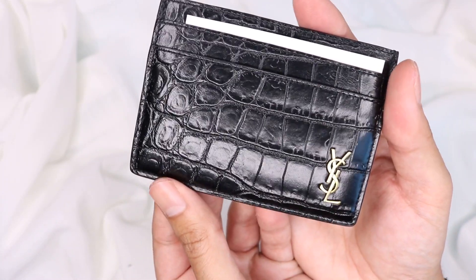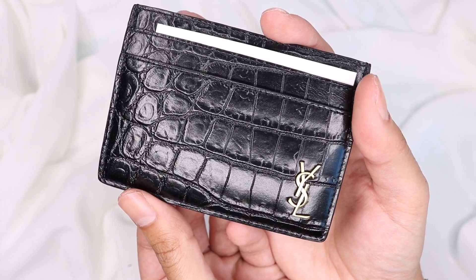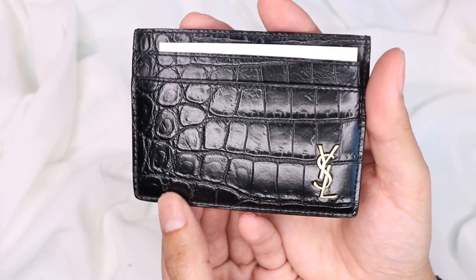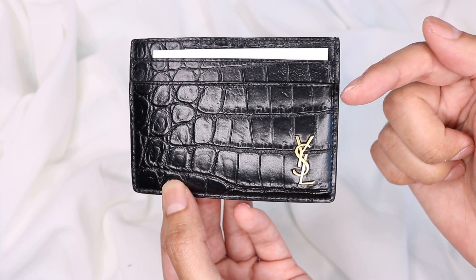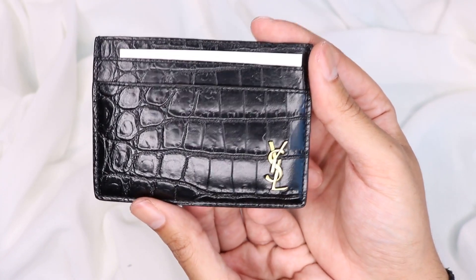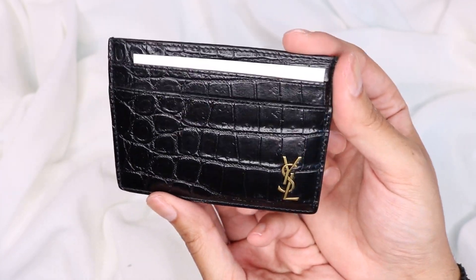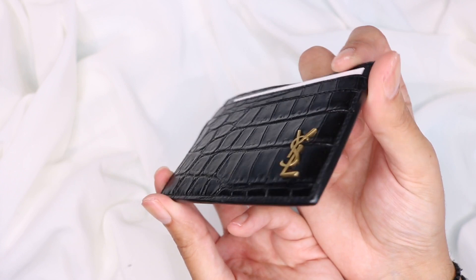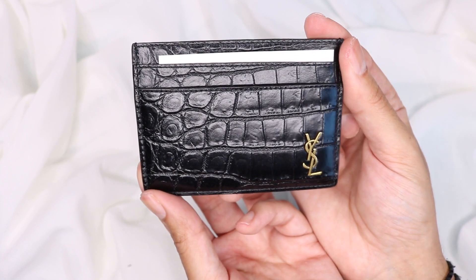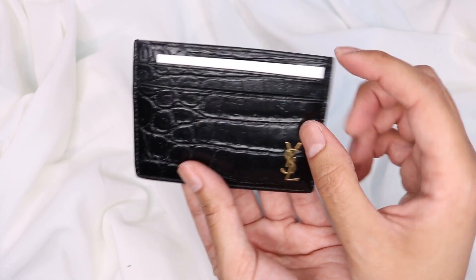That is the back of it. The price on this one is £175, which I thought was good because the LV one I've just unboxed — if you want to check out that video — the LV monogram one was £135. So a couple of pounds more and you've got yourself one that is really really nice as well.